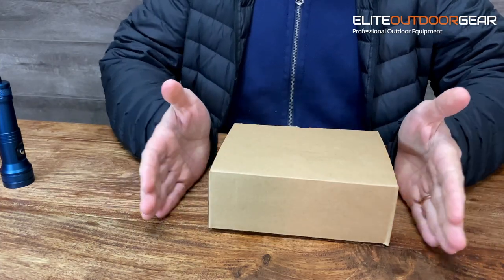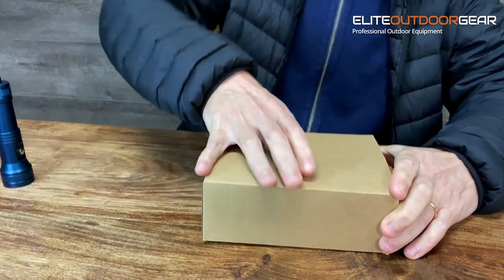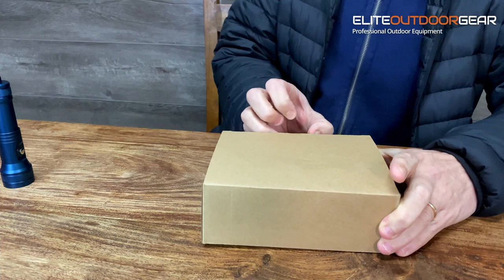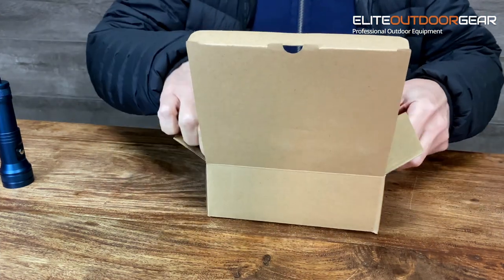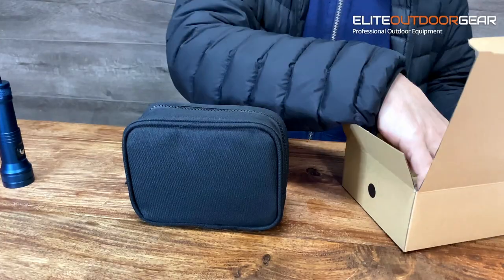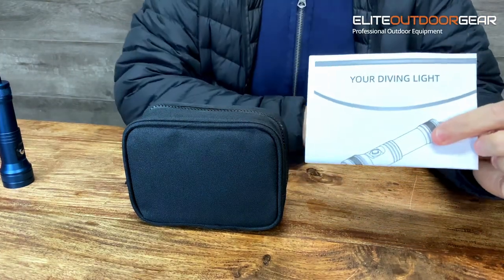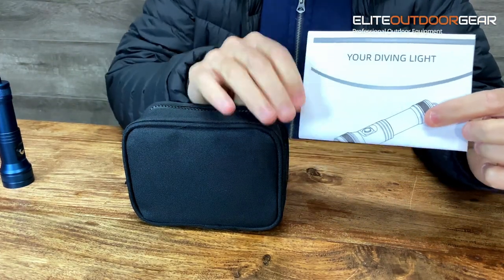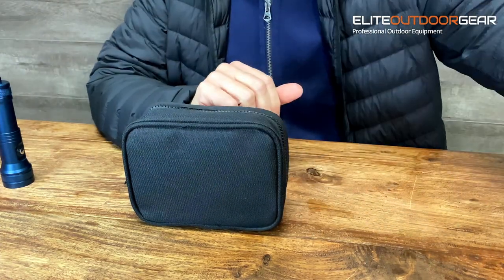So as mentioned, the HiMax HD01 — this is what it comes in, a plain cardboard box. The packaging on most of the HiMax torches is pretty simple and plain. Inside you get your little carry case, a little zip-up bag, which is pretty cool. You also get a full set of instructions, basically telling you how to change the modes, what you need to do with the torch, charging — all that sort of stuff.